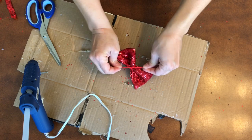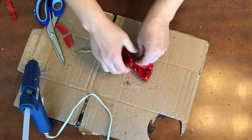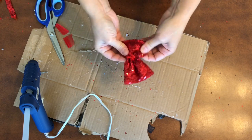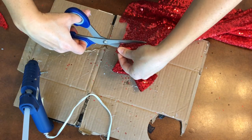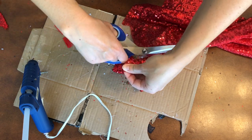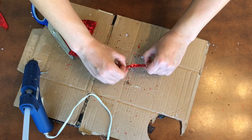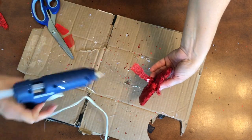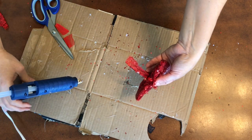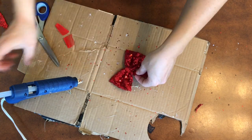I use the scrap material to tie the middle to create the bow, and then we are going to cut out some extra sequin material to cover that scrap material that we formed the bow with. We're going to fold over like so, go to the bottom of the bow and glue, then pull it around tight and glue on again at the bottom.